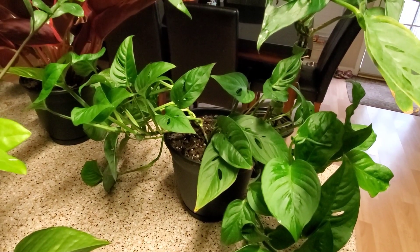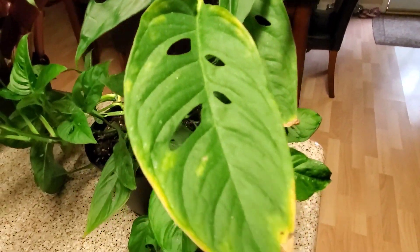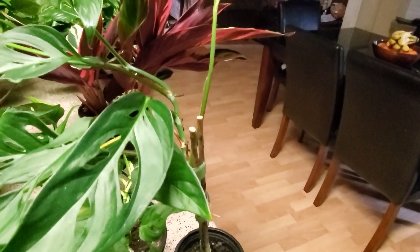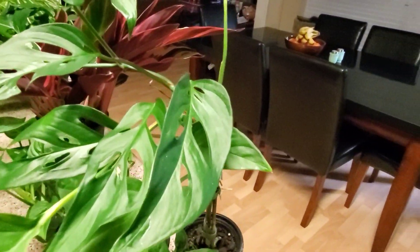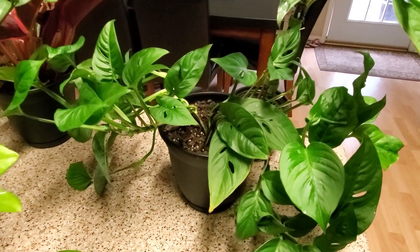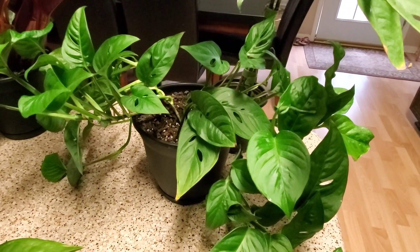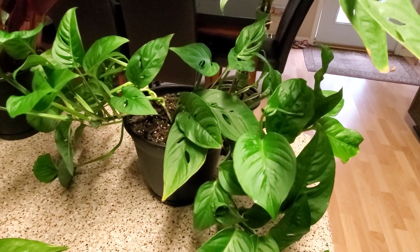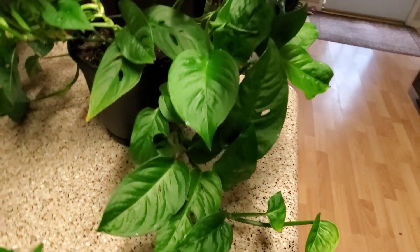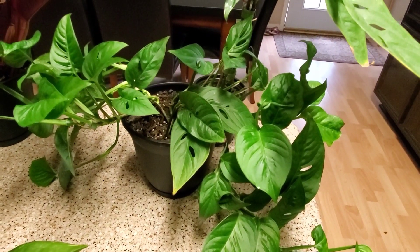This is called the monstera adansonii — one of my favorites. When I first got it, it had just a few little leaves and wasn't doing well. I propagated it and this is what I got — they're so pretty and doing so well. I also have a glass jar full of cuttings from this one plant. On this one you don't want to overwater or underwater — it's in a six inch pot and I give it half a cup of water a week.